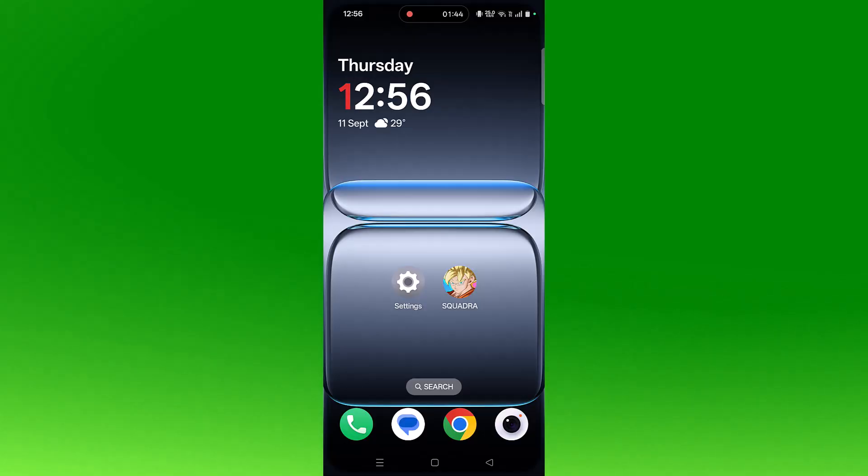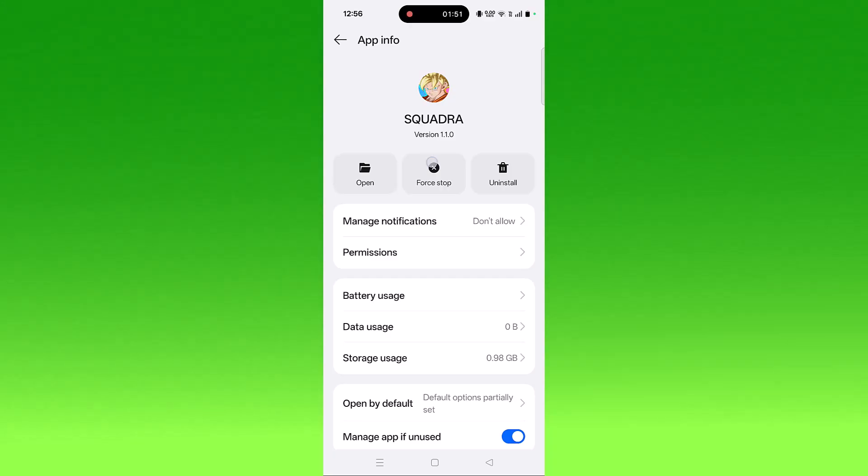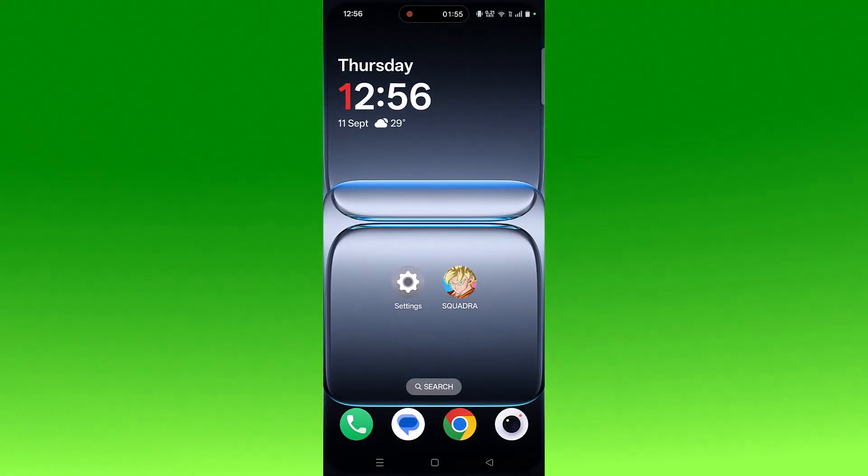The fourth solution is to force stop the app. Tap and hold the app icon, then click on App Info, then click on Force Stop and confirm it. Now you can launch the game and check.